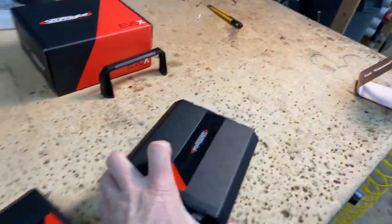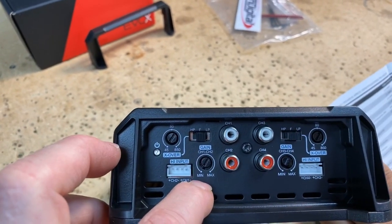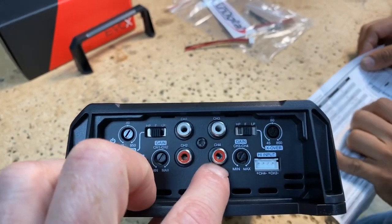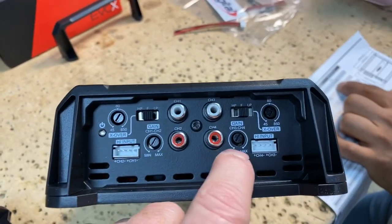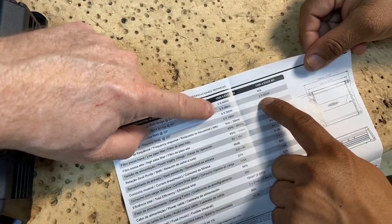Let's open up the instructions. This has high-level or low-level inputs located on the opposite side of the amplifier. We have a crossover from 45 to 850 Hz — high pass, low pass, or off. Gain control is located here. These are your high-level inputs — they come in the box with the right color wires. You have channel one and two inputs here, channel three and four inputs here — a mirrored image. This would be great for some loudspeakers.